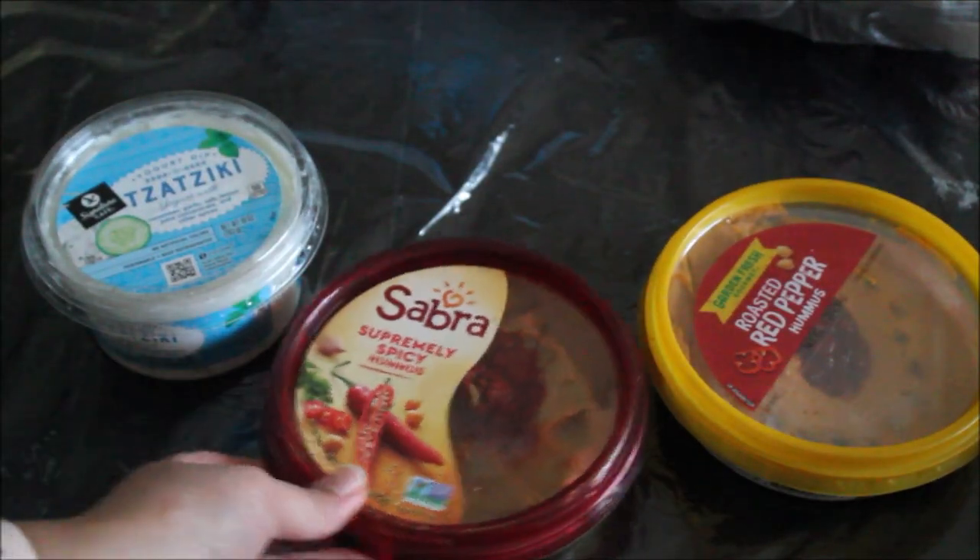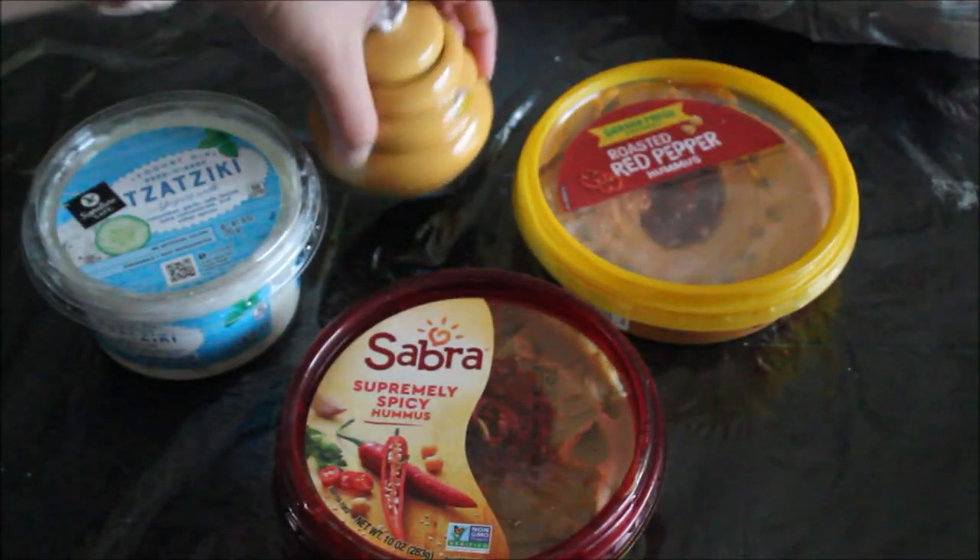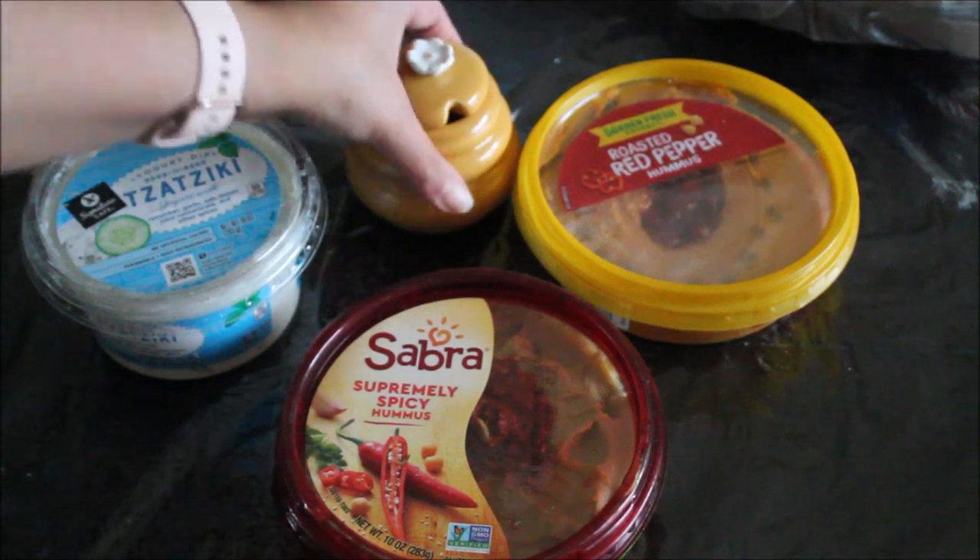Now we need some dips and sauces for our cheese board. My personal favorite dip is tzatziki sauce — I dip some carrots and cucumbers in there. You can also do regular hummus for use with fruits, vegetables, and crackers. The most commonly used options are honey and fruit jams.